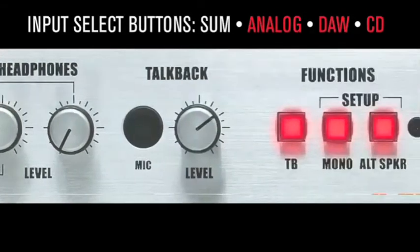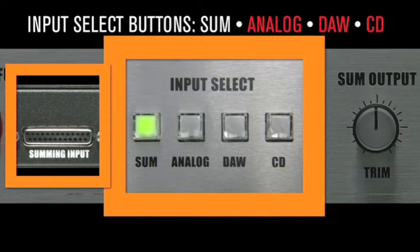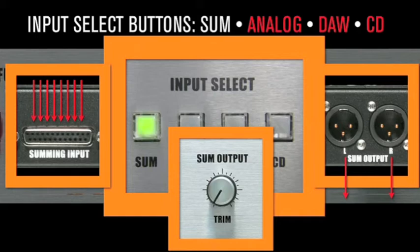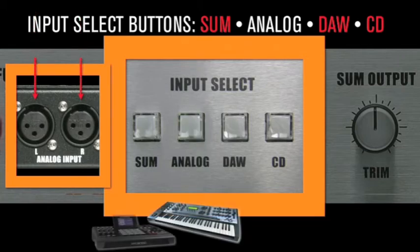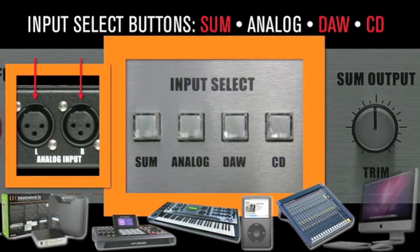The input select section has two analog and two digital sources to choose from. The selected input is set to both the speakers and the headphone amplifiers. The SUMSWITCH monitors from the SUM output — in other words, the combination of the eight summed inputs. Use this to hear the mix before it hits the external processing or A-to-D conversion. The analog switch selects the analog input source from the rear panel. Connect all sorts of goodies here and audition them: synths, drum machines, a submixer, an iPod, virtual instruments, sound effects libraries, or two-track editors fed from an alternative computer output.